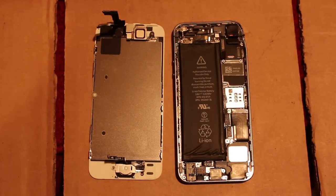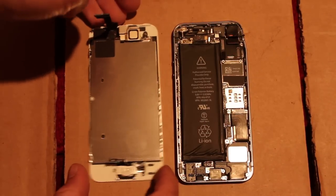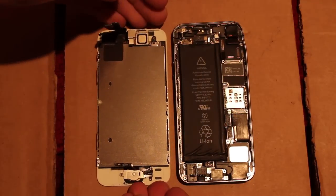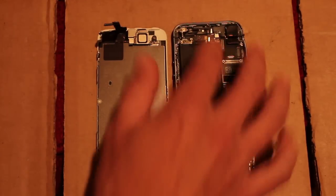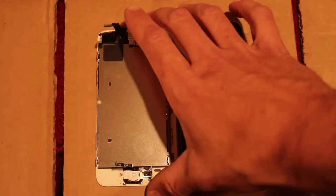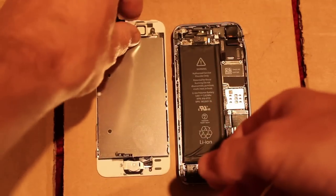In this video, I'm going to show you where the water damage stickers are on the Apple iPhone 5s. It's very close to where they are on the Apple iPhone 5. This one's taken apart — it's broken, whatever — but it's not water damaged, so it's a good phone to show you where the stickers are.